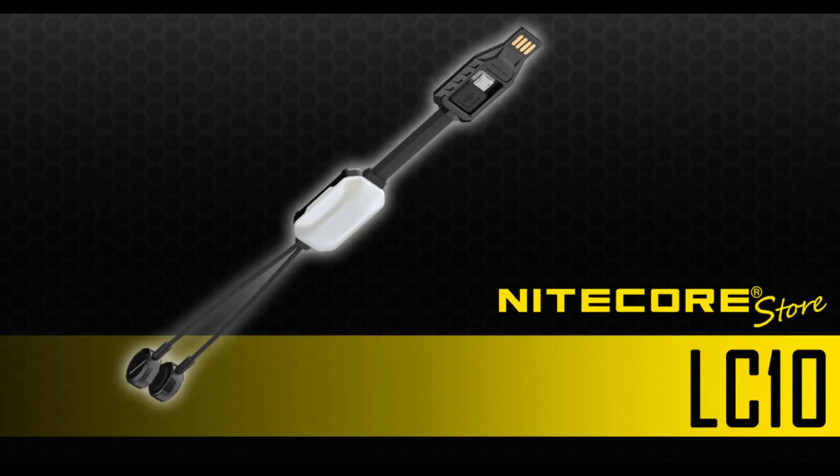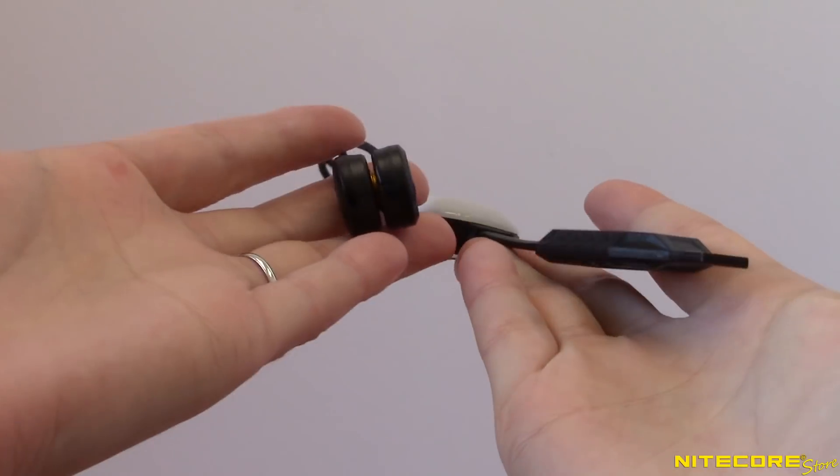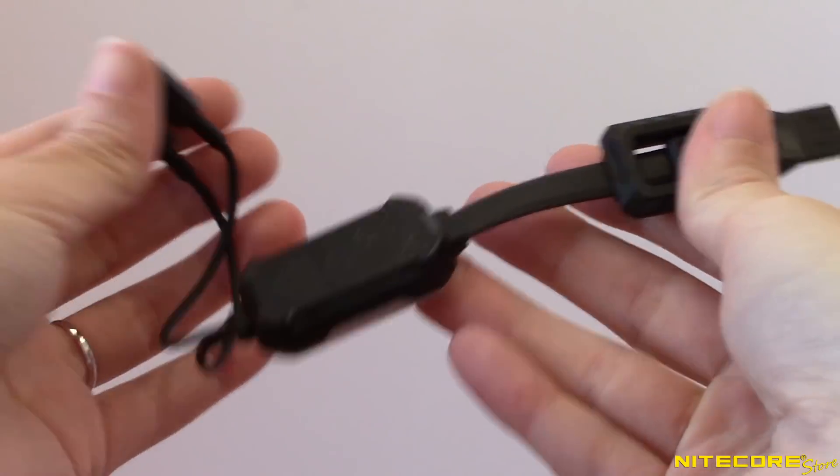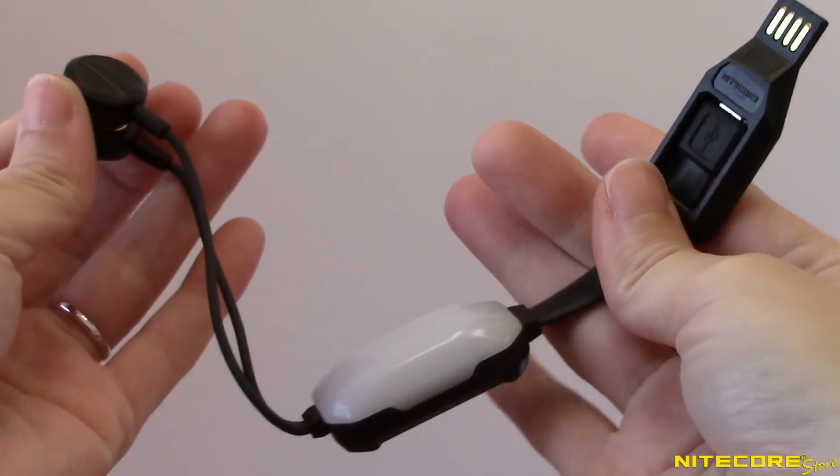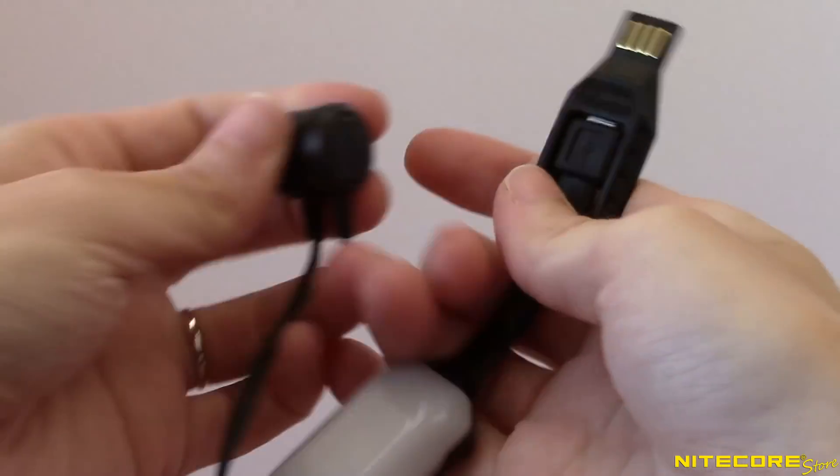We're showing off the Nightcore LC10 Magnetic USB Charger in today's video. This ultra-compact charger is a 3-in-1 power solution you can use to charge batteries, mobile devices, and includes a backup light for reading and emergencies.